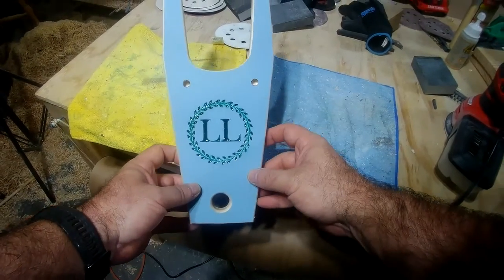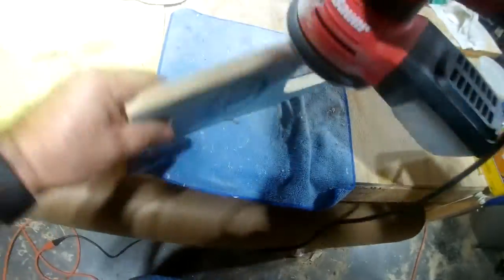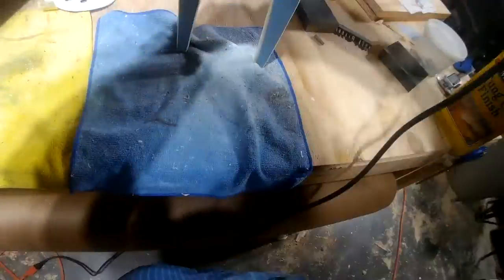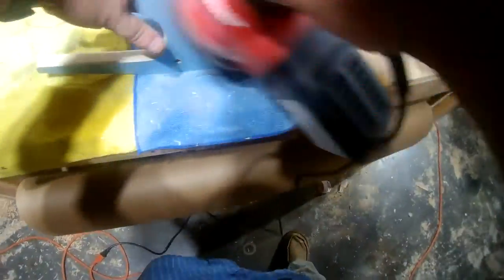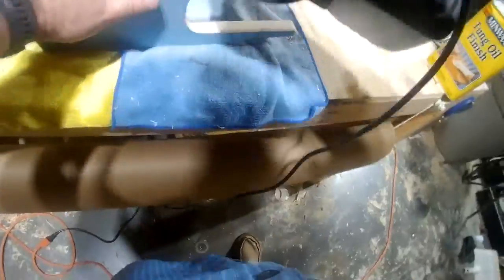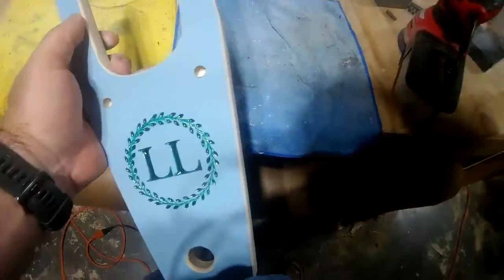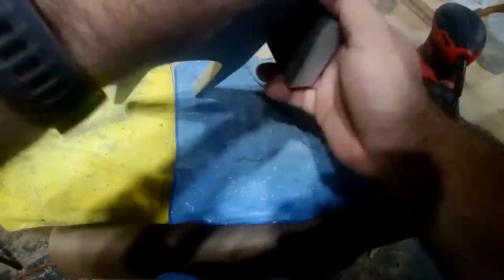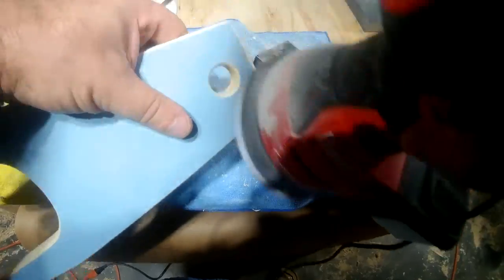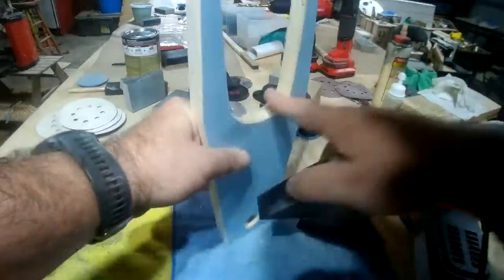We are back for the second day of this project where we are going to sand it down. The epoxy looked good, so I start sanding it down, smoothing it, getting it ready for the final finish. I use about a 220-grit to get it pretty smooth and I'll come back with a block to get it as smooth as I can without spending a ton of time and effort.